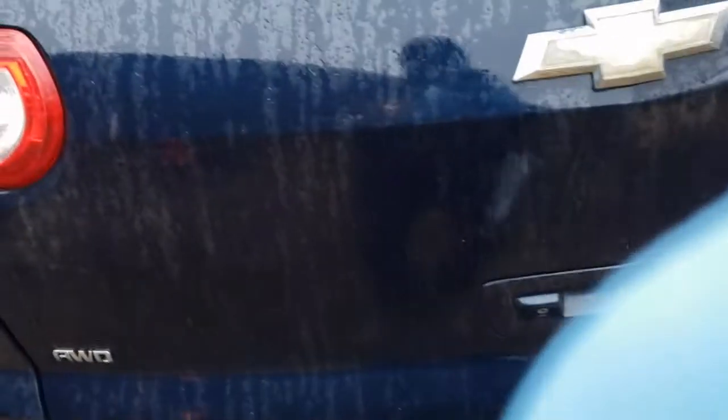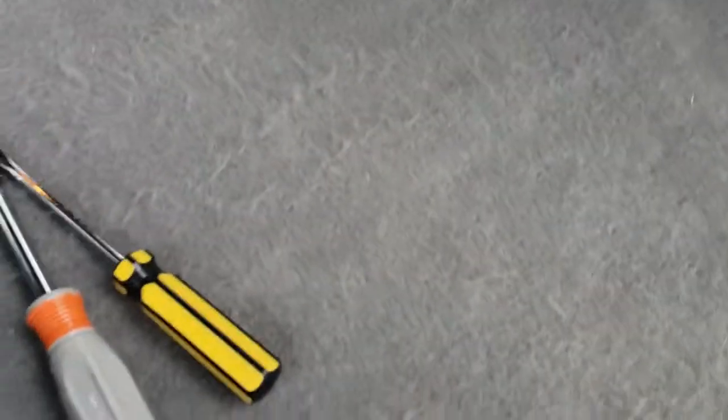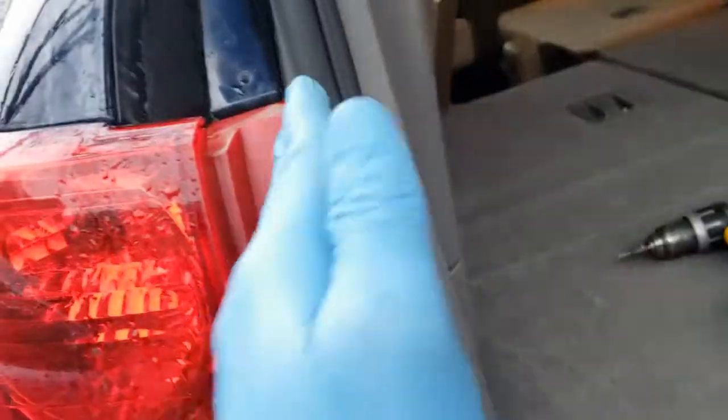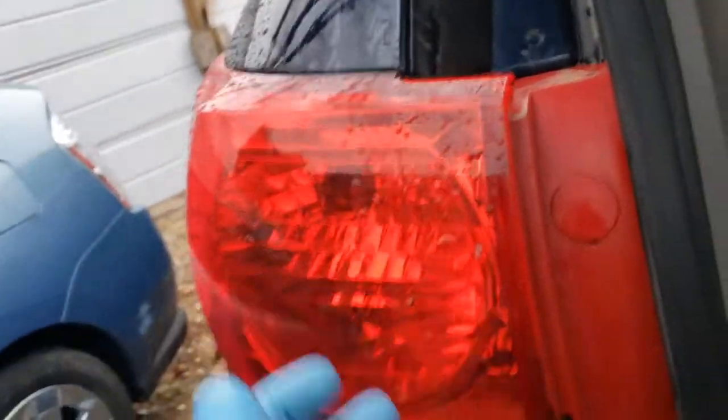2011 Chevy Traverse — open the rear lift gate. Here are the tools we're going to need for this: nothing more than a flathead screwdriver and a seven millimeter driver. We want to take out the first two screws so that we can remove the taillight.